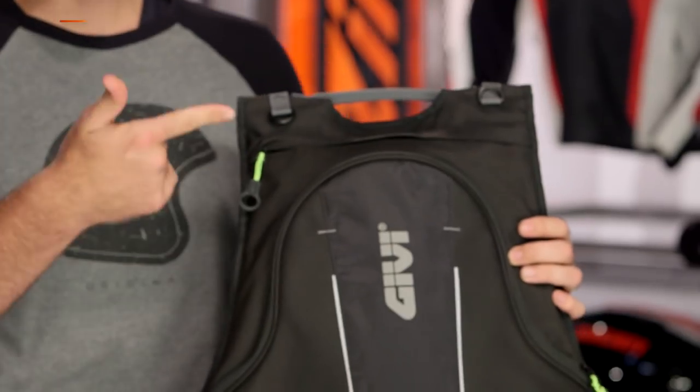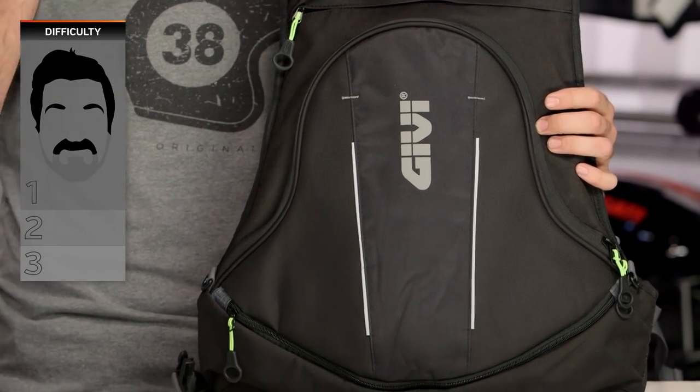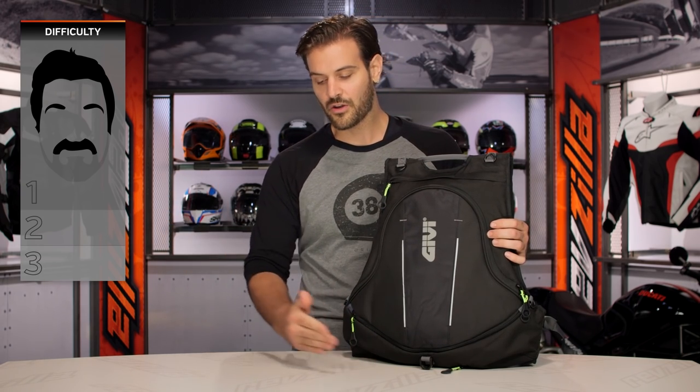As far as install is concerned with a backpack, you just put one arm through the other. On a BSD — a Beard Scale Difficulty — it's less than a one out of three. You should be able to figure that out. If not, there's probably plenty of kids in the elementary school in your neighborhood that can help you walk through that process.